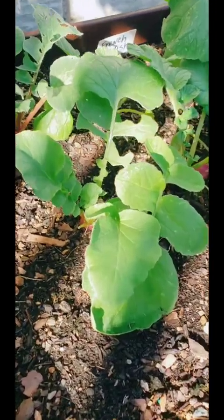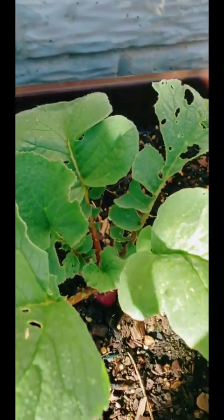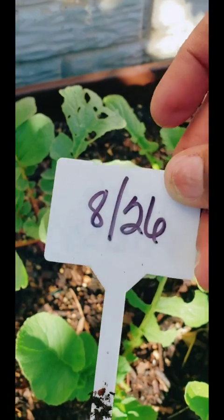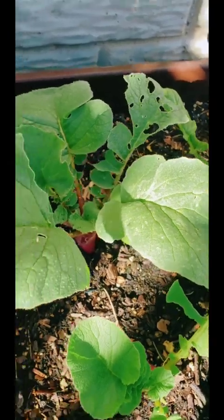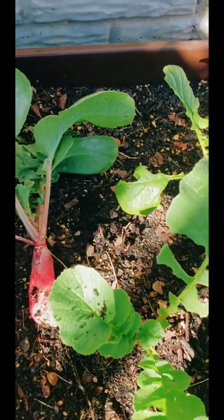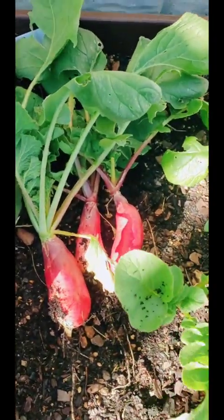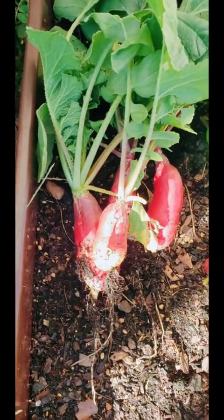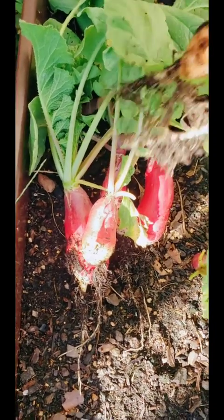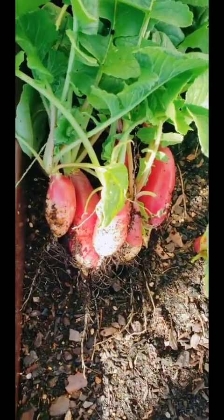Y'all, look at these radishes! I planted these on August 26th and today is about October 5th — look at that! We are going to pickle these. You can use them in charcuterie, tacos, whatever. The beautiful thing about pickling them is they last forever.